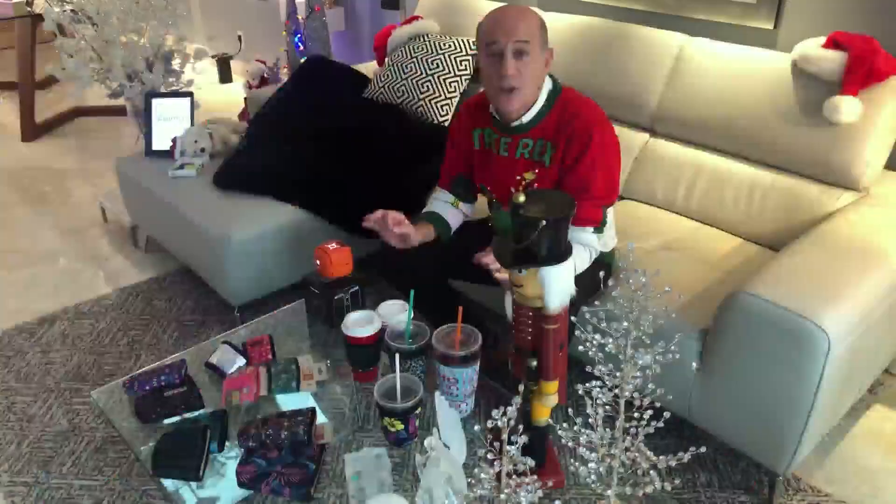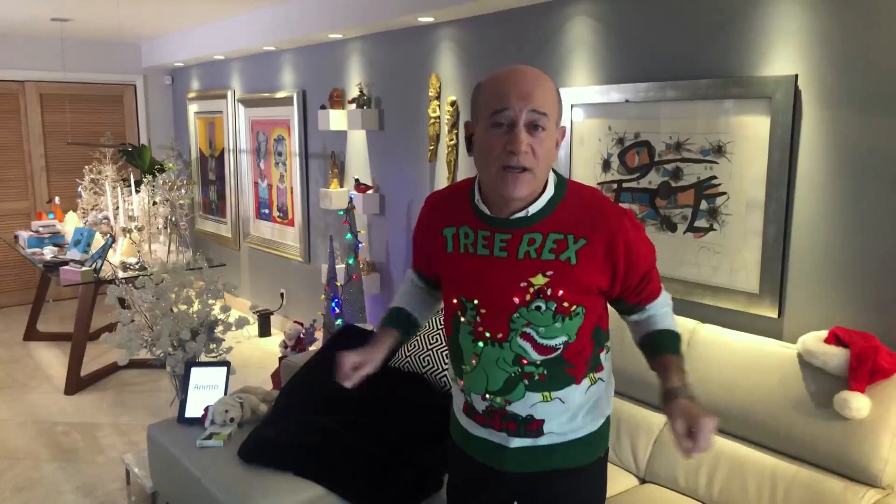Now, if you want more information on anything I talked about today, go to my blog — stevegreenberg.tv — and click on Steve's blog. Happy holidays and stay safe. Bye.